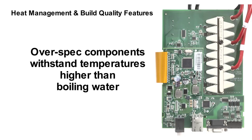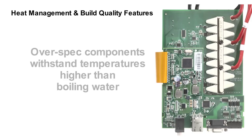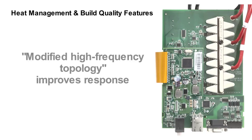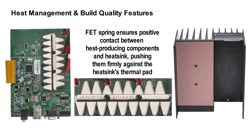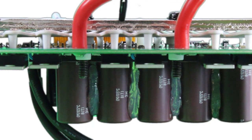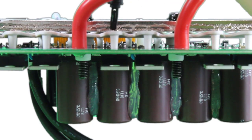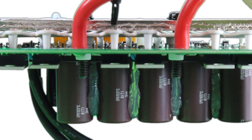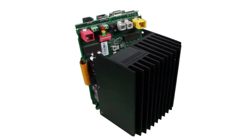We maximize the potential of our over-spec components with advanced electronic engineering and software design that includes what we call modified high-frequency topology for improved response. To make sure that heat is transferred as effectively as possible and to maintain the health of internal components, we've designed a unique spring that gently but firmly pushes the heat-generating FETs up against the padded heat sink without using lots of screws, which can compromise circuit board integrity. In fact, it's so unique it's patented.